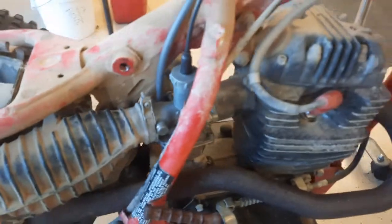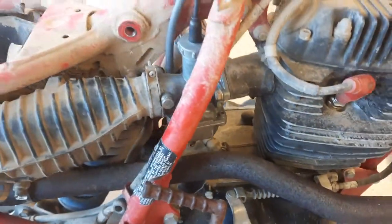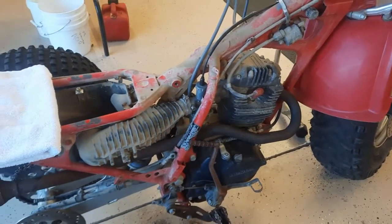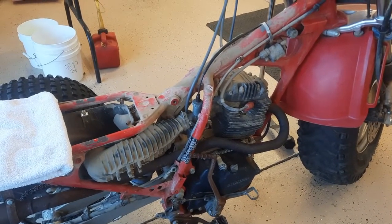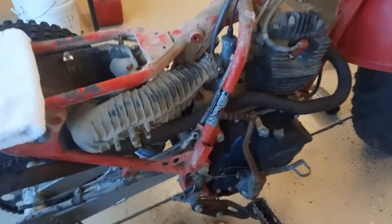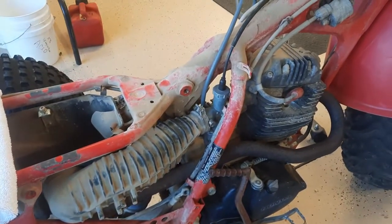You can see this whole restoration on my channel along with a whole bunch of other three-wheeler restorations. I thought I'd do some shorts here of just the carburetors. I'm doing one on the rear brake and how to rebuild the master, so that's coming up too. Until next time, I'll see you later.